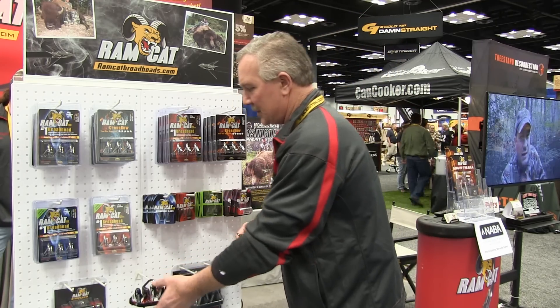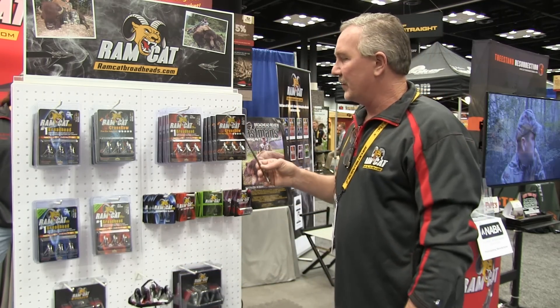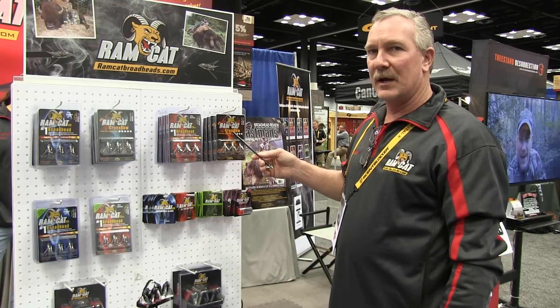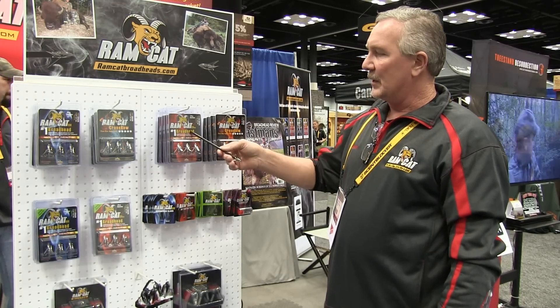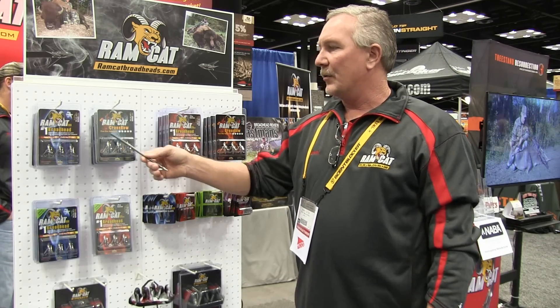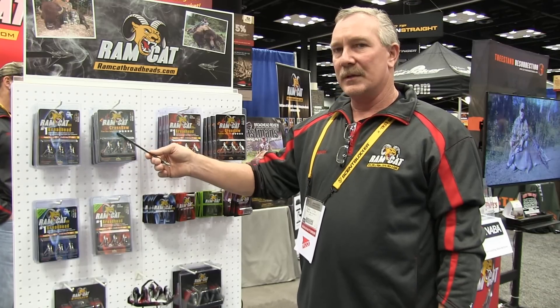The other thing we are doing this year is Ramcat is coming out with the Ramcat crossbow line. These are the 125 grain Ramcat crossbow. Here is your standard original Ramcat. We have the 100 grain crossbow original, the same, and the 100 grain original.